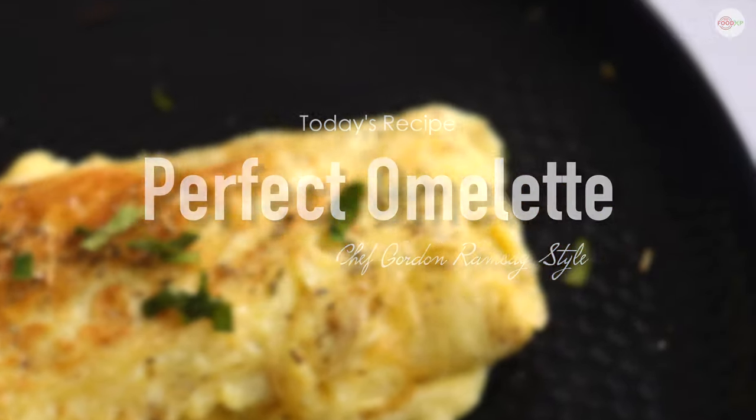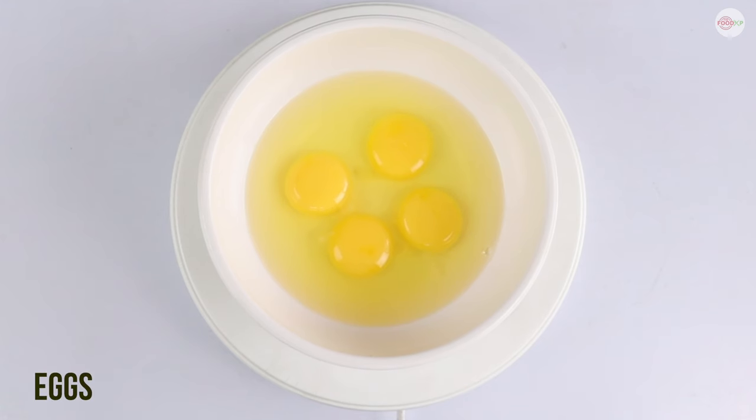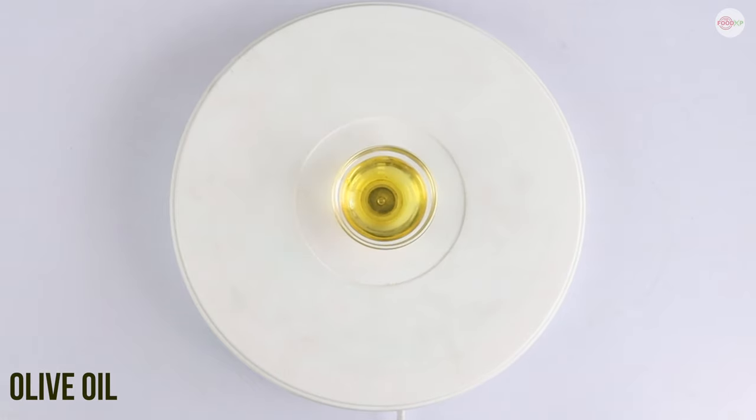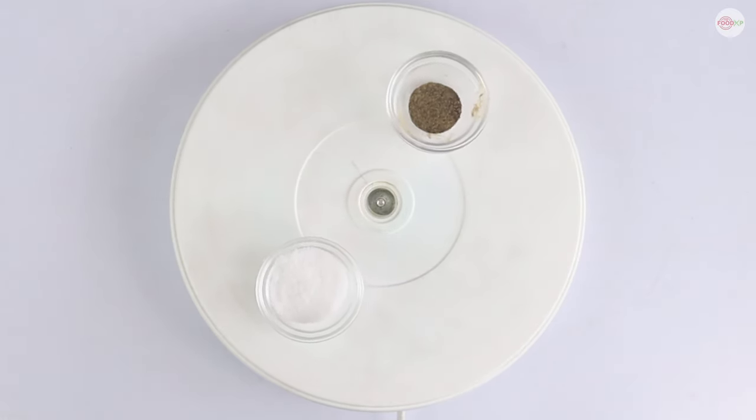To make the quick perfect omelette, all that you need is eggs, cheese, butter, olive oil, and most importantly salt and pepper for seasoning.